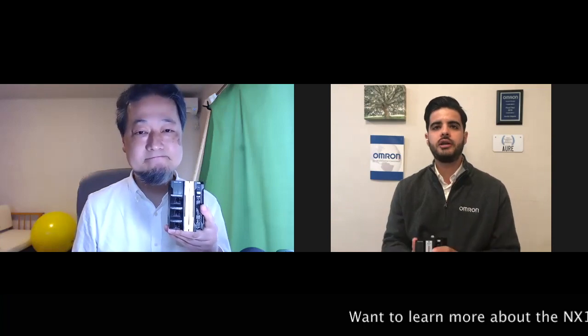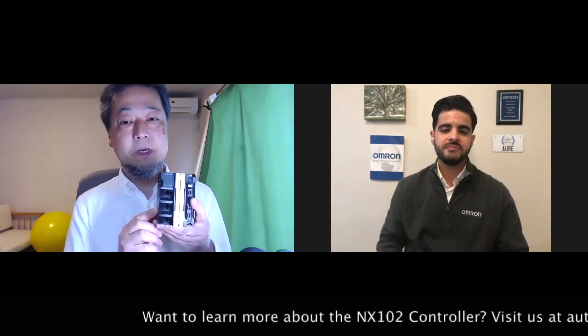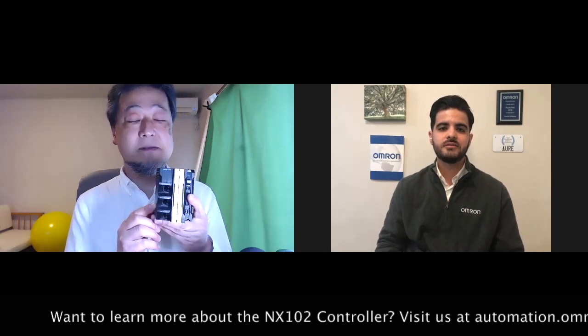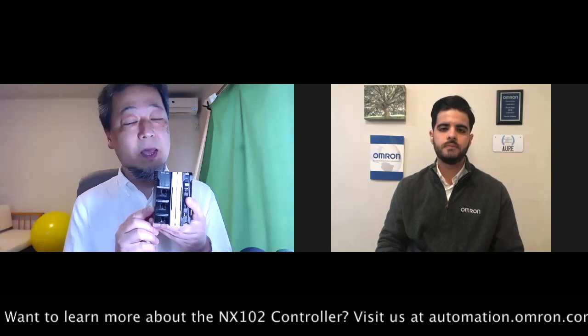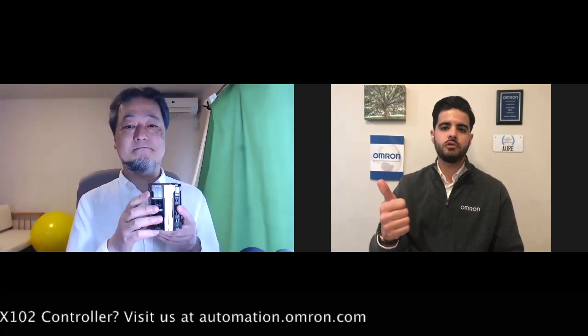Last question about the NX1: who will be the ideal customer or the ideal industry that can take the most advantage of this controller? People in digital industries like semiconductor, automotive, and food and consumer goods, as well as smart city and social infrastructure. So that covers social infrastructure, smart cities, semiconductor, food and consumer goods — that's a lot of people we can help with this.